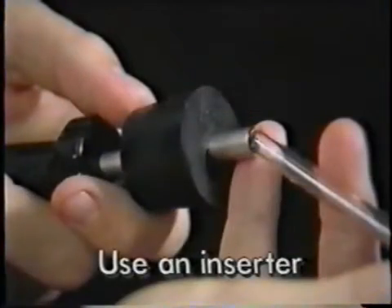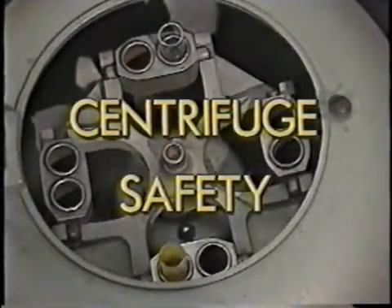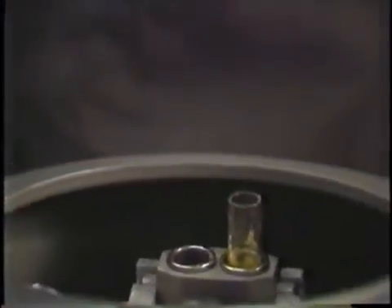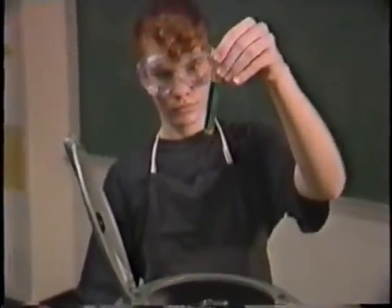Use an inserter to place glass tubing in a stopper or remove it, or lubricate the tubing and protect your hands with leather gloves. A centrifuge spins mixtures in test tubes to separate solids from liquids — the solids move out toward the bottom of the tubes and the liquid stays on top.